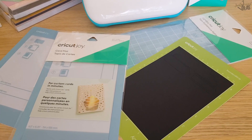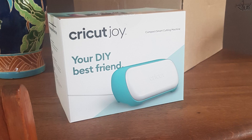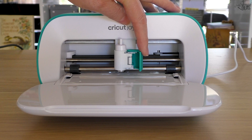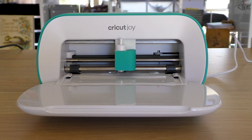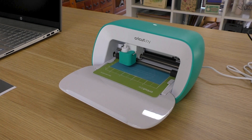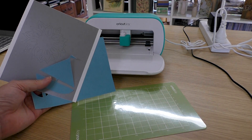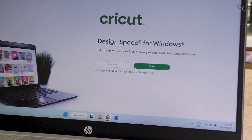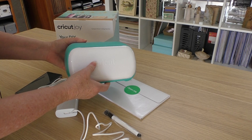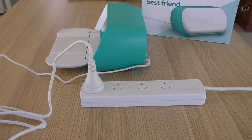I have years of experience using a cutting machine, but I've never used a Cricut Joy until Cricut Australia asked me to show you what this incredible little Joy can do. This little machine is a perfect starting place if you want to own an electronic cutting machine, and I love it. To be able to use it, you need to have the Cricut Design Space app — the app tells the cutting machine what to do.